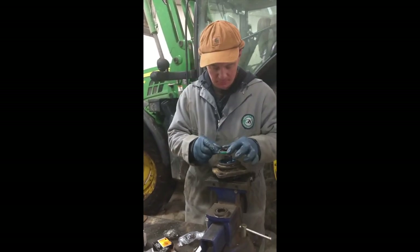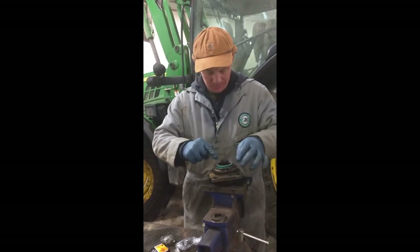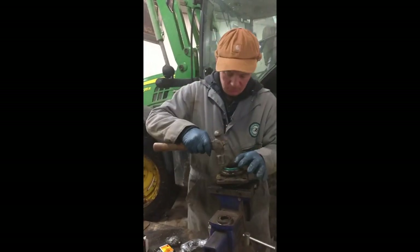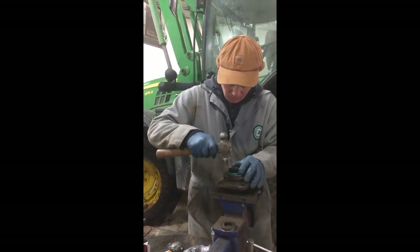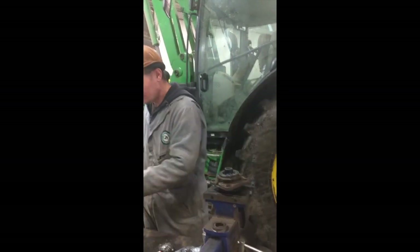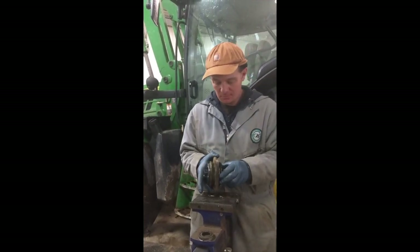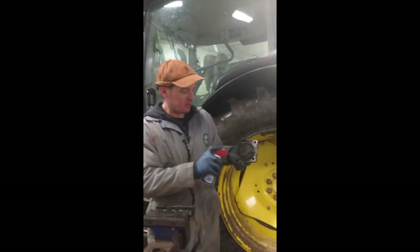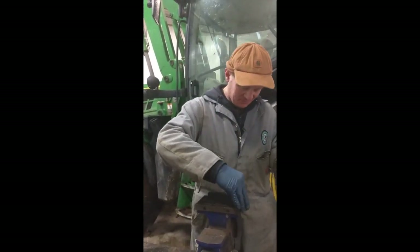Grease gun — put some grease in there first, then put a seal in it. Little something to help the seal slip in. Top cap is ready to go. It's good, no play. Spray it down a little to keep it from rusting — WD-40 with Timken parts, yes, that's American.